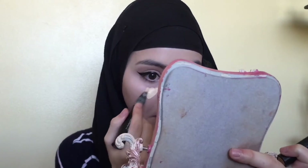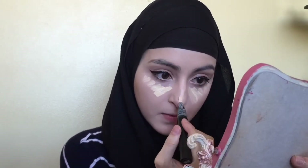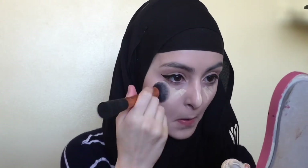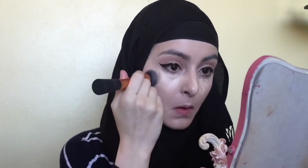Now I'm going to be highlighting my under eyes, my nose and my chin with the MAC Prep & Prime in Light Boost. And to blend that in, I'm just using my Real Techniques face brush.